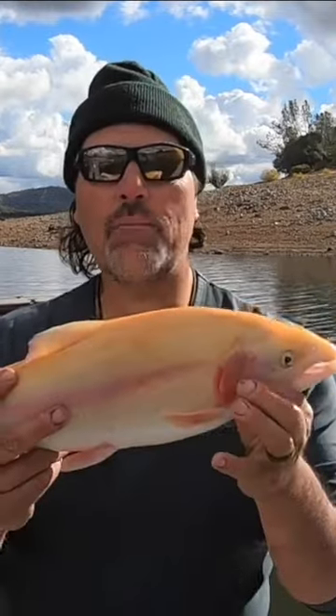Hey guys, Kel Kellogg here. I've had a lot of people ask me what the lightning trout look like inside — what quality meat do they have, stuff like that. Typically they're bright red inside. Looks a lot like salmon meat.